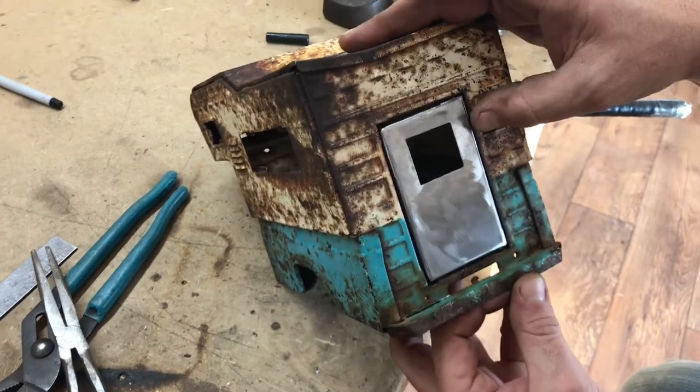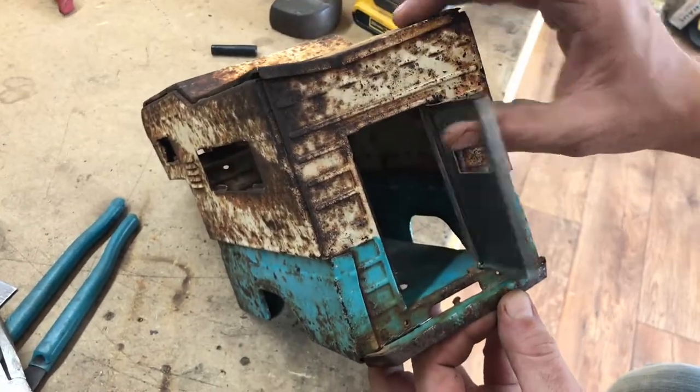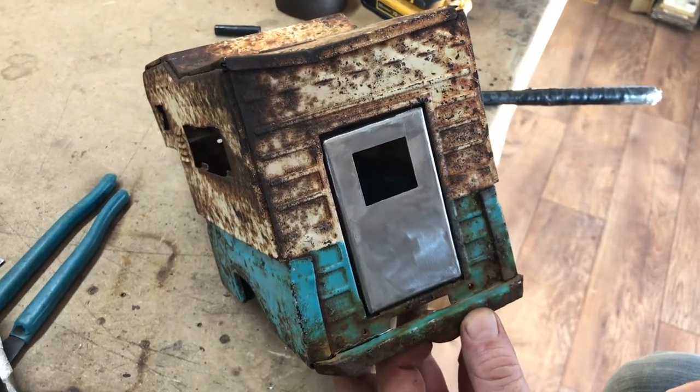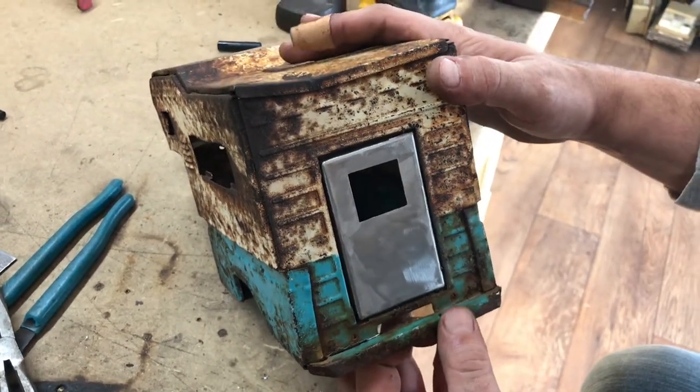Now we got a dandy door. Is it factory? No. Is it perfect? No. But it'll keep the wind out and it fills the hole. So now we got our door, we got our bumper — now let's see if we can't go about lowering this truck and making it cool.